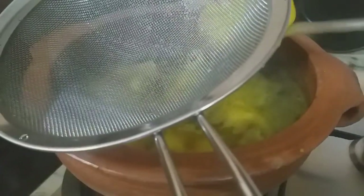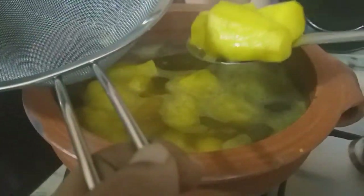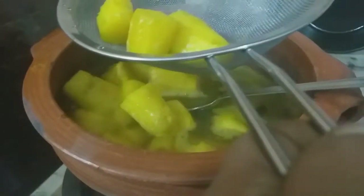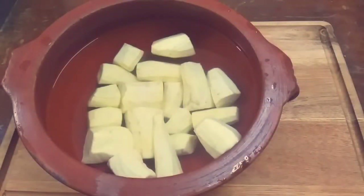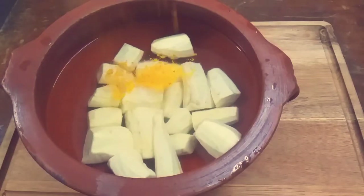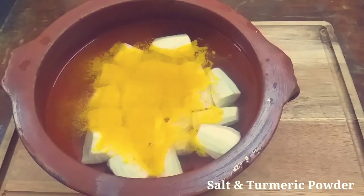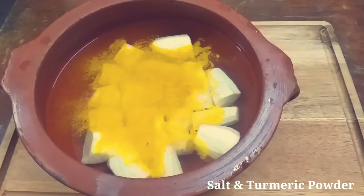Put the masala in the pan. Don't cut the masala in the pan — just put it in the pan.